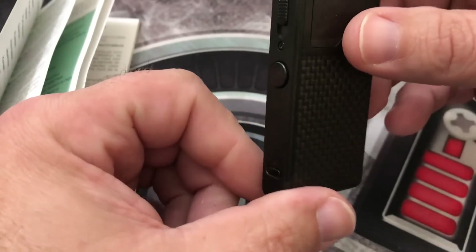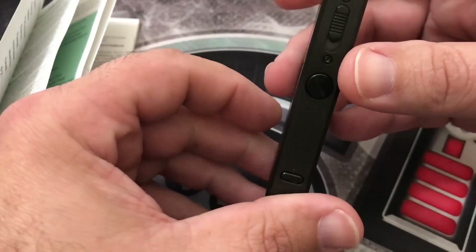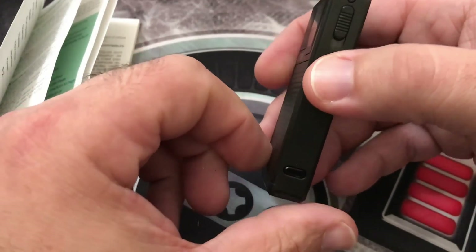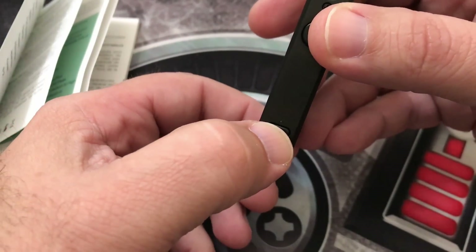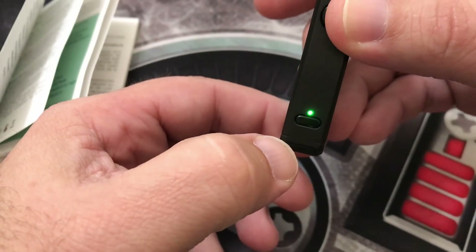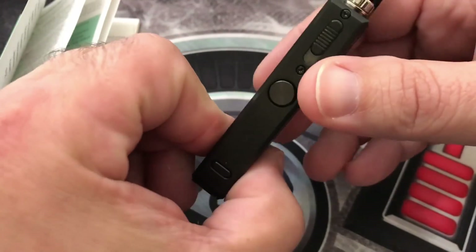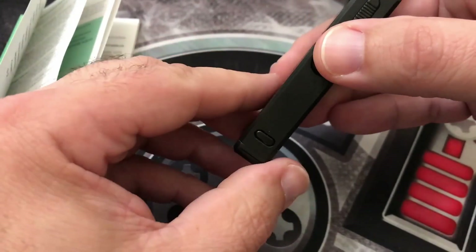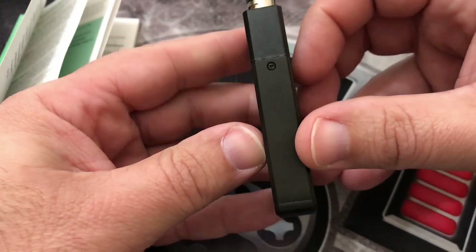This device also incorporates replay mode like you've heard on the 250C. So if you find that perfect hit you're enjoying, say you just took a hit — if you want to have that hit again, all you need to do is hold this button down. When it goes green, you are in replay mode and it will replay that exact hit every time until you either turn it off or change it up. Pretty cool feature — I really do like that.